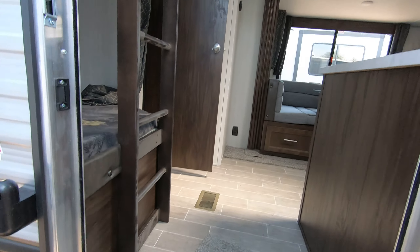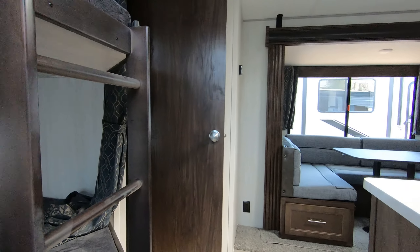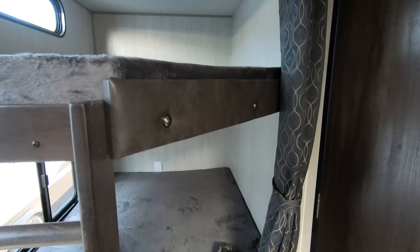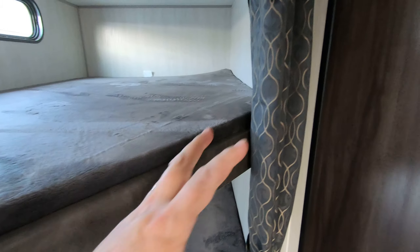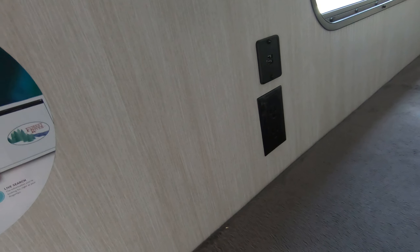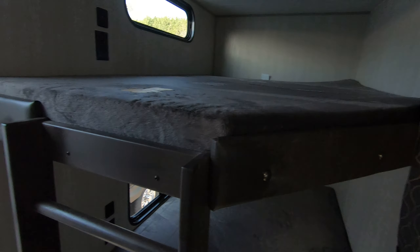You come up with these nice Morryde steps — really solid, just fabulous. Right inside the door you have two double bunks. There's a curtain here for privacy, and each of these double bunks comes pre-set up with 110 outlets and places to hook in your cell phones.